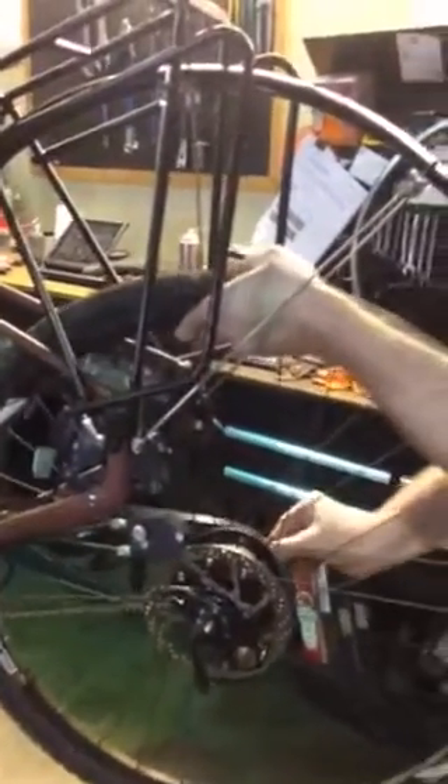Putting it back on — you want to get the belt in position first. Just keep a little tension on it here. Get the belt on the cog. You never want to roll the belt onto the cog; you want to have it in place before you even try to put it up in the dropouts.